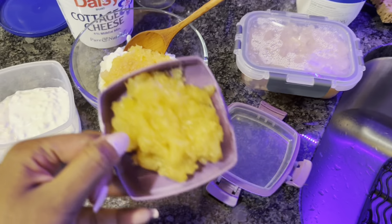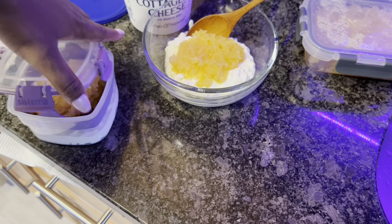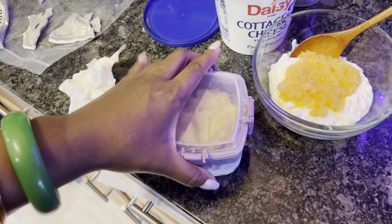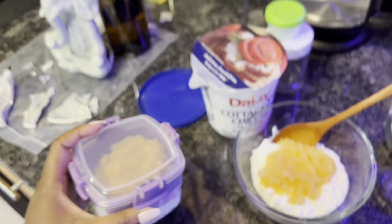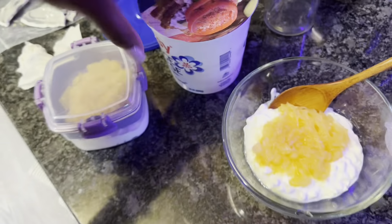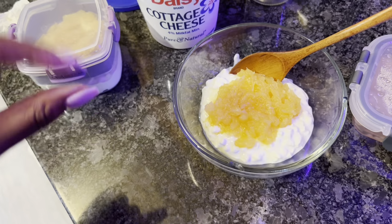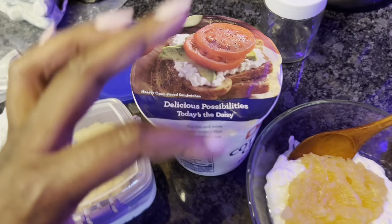I'm about to make my breakfast. I have my cottage cheese here and my pineapple here — I feel like I put too much pineapple but we'll see. I'm just gonna cover it up. I do have to get up really early tomorrow so I'm gonna eat my breakfast at work — I'll just grab this and go. Also, I realized the reason why I like Daisy over the other brands is because the little curds are uniform — they're all the same size pieces.